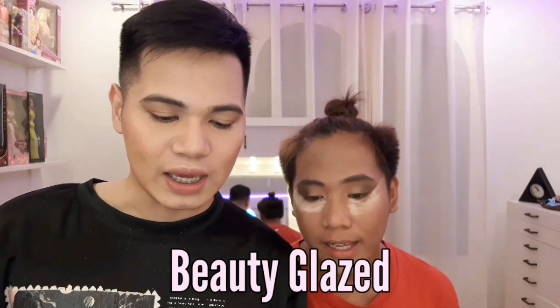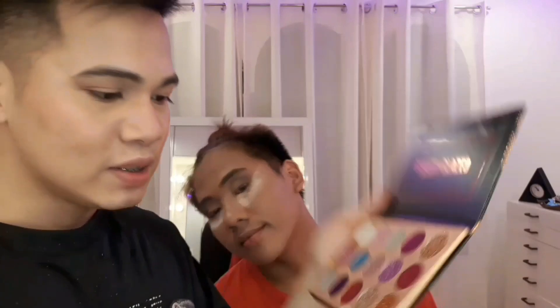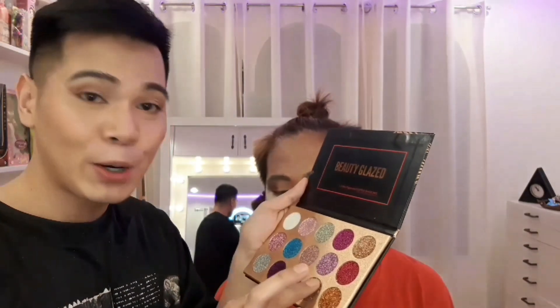Lalagyan natin siya nitong Beauty Glaze na eyeshadow — mga glitter. Lalagyan ko siya neto. This is medyo bronze to gold ang kanyang neck. Harap ka dito, okay? Finger, finger lang ang gagamitin.